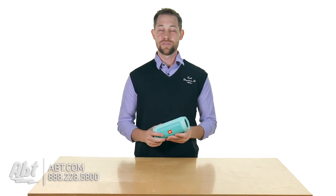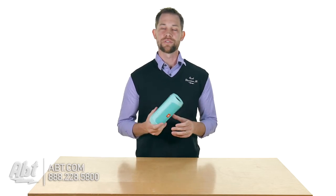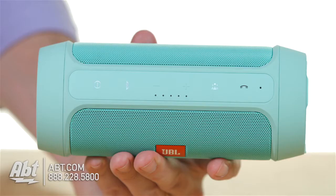Another great feature is that you can hook up three different Bluetooth music sources to this, so if you're with a couple of friends and you all have music that you want to listen to, you can all link up to this and each one play a song at a different point. That's another cool feature they added to the Charge 2 Plus.